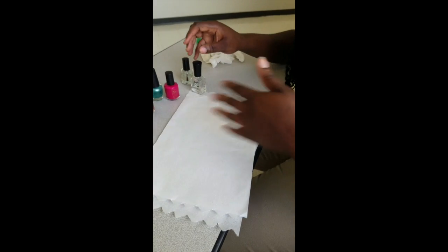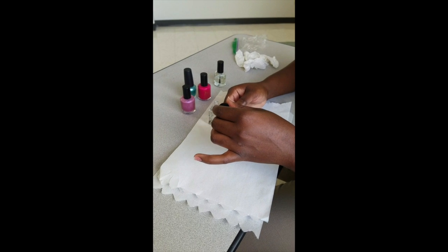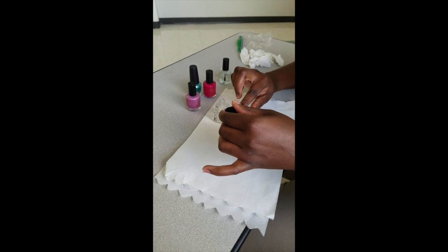Allow time to dry. Using bilateral coordination, apply the base coat to your opposite hand. Allow time to dry.